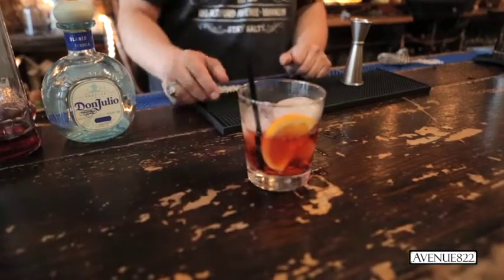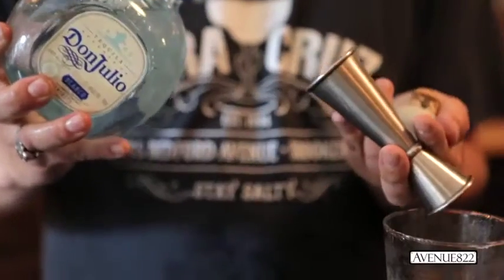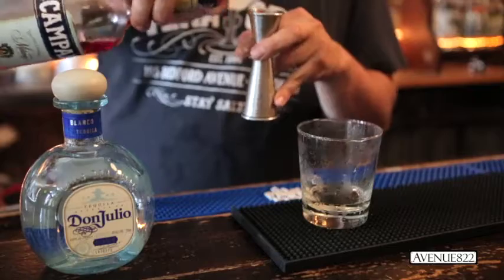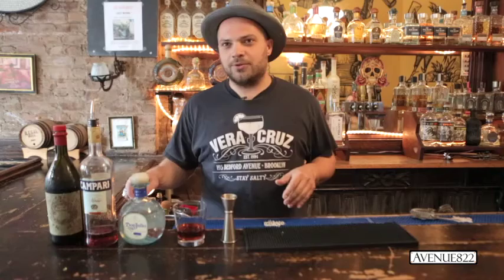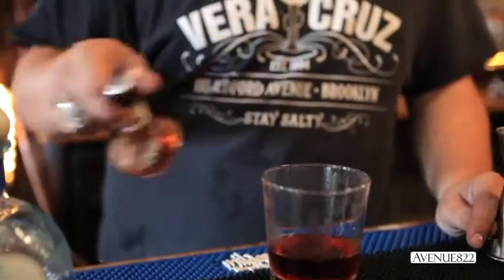So this is our cocktail, the NWA — the Negroni with attitude. We start off with one ounce of Don Julio Blanco tequila, one ounce of Campari, which is an Italian bitter spirit, and one ounce of Antica sweet vermouth. I like to bring in a little orange flavor to the cocktail, so I do two dashes of orange bitters.